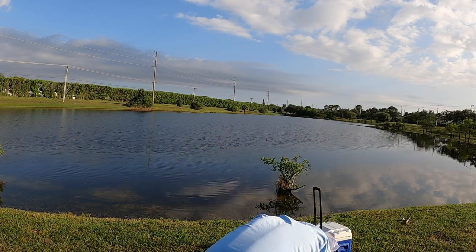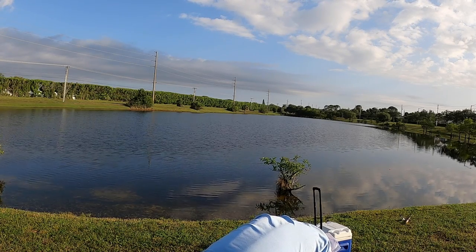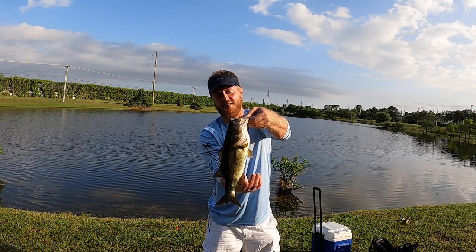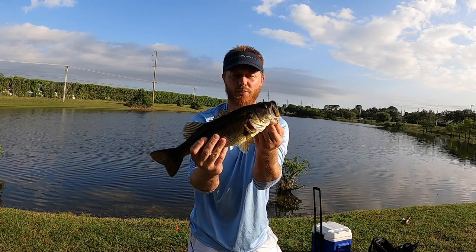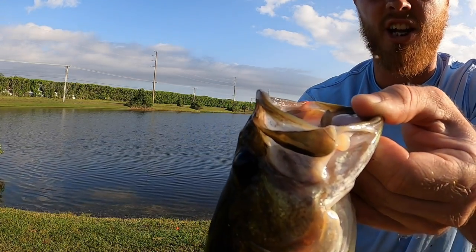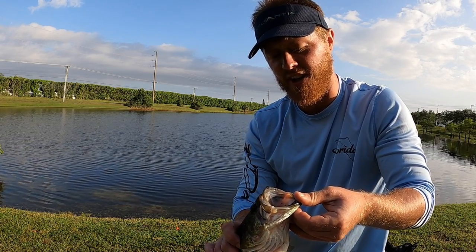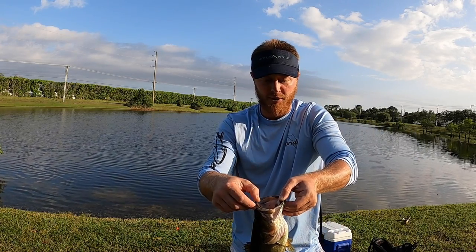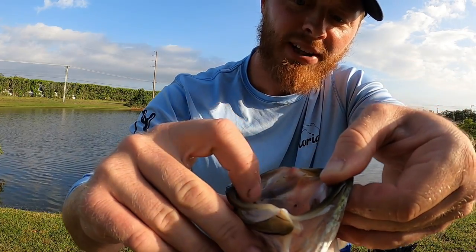The teeth on these bass are freaking sharp. There you have it — the teeth on these are so sharp, it's incredible. They must be just eating straight shad and brim. These are some of the sharpest teeth I've ever felt on a bass. I can barely pick them up. I mean, you can see these things — look at that, they're so sharp. That is incredible.